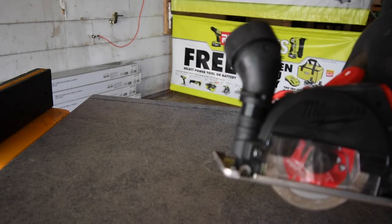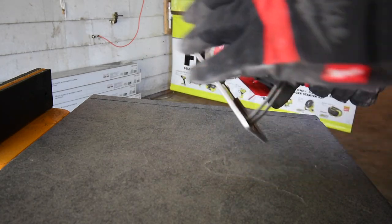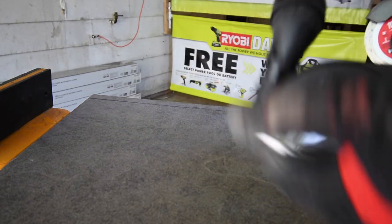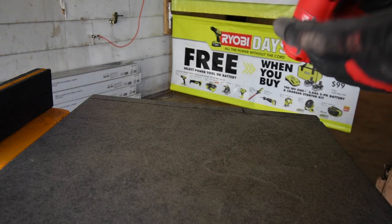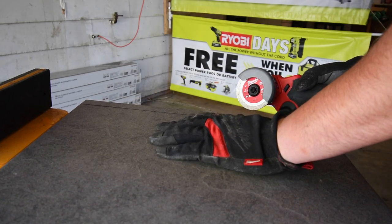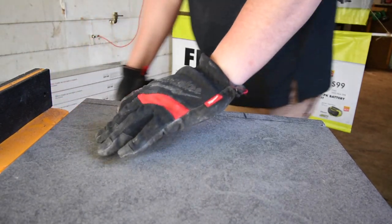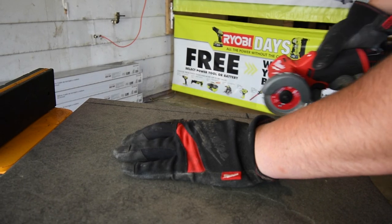When it comes to cutting tile with this tool, you're going to want to remove the dust shroud so you can see your work area clearly. We're going to do a real test — let's lock the tile in place and cut out a small rectangle piece.